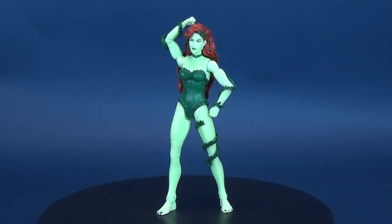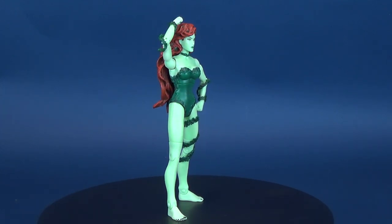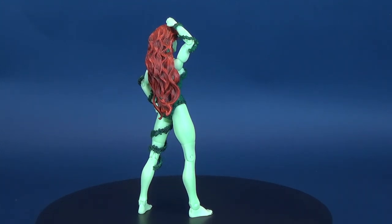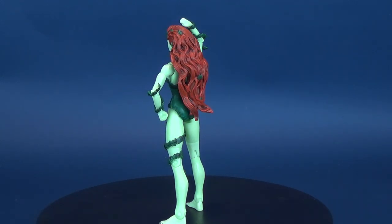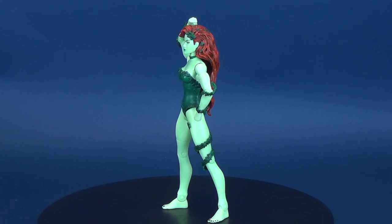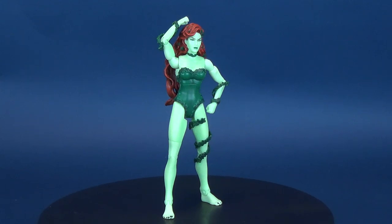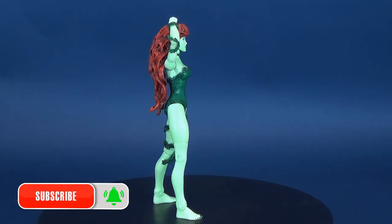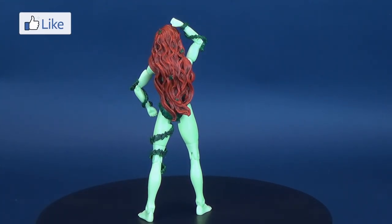Did you manage to pick up this figure for yourself? Let me know down below in the comments section what you think of the Signature Collection Poison Ivy — it is still one of my favorite Poison Ivies. A big thank you to the viewer that asked me to go back and have a look at it. If there's anything you'd like to see me re-review on this channel, drop me a line in the comments or follow me on Twitter, Facebook, and Instagram — all those links are down below in the video description. If you're new to this channel, hit that subscribe button and keep your peepers peeled, because there's going to be a whole bunch of new videos coming, as well as some personal favorites and classics. Thanks for watching, and I'll see you guys next time.